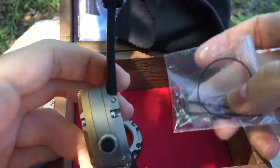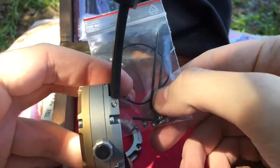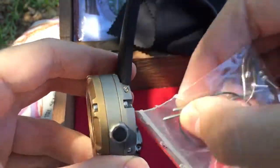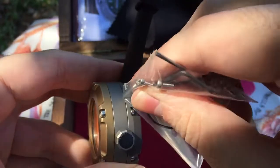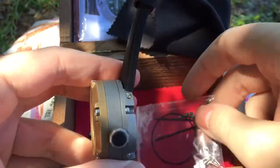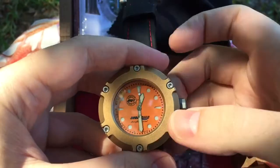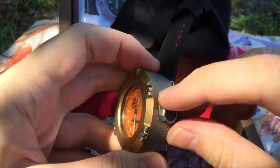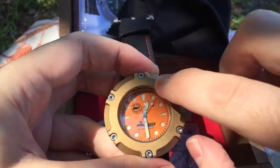If you want to change the band, all you have to do is get this tool out of here — this little wrench. Put it in there and change it, no problem. You can also switch between the bands like I was saying.